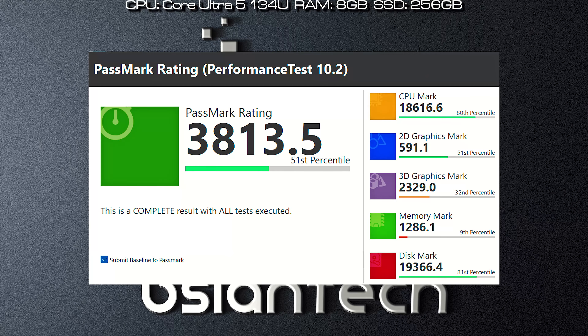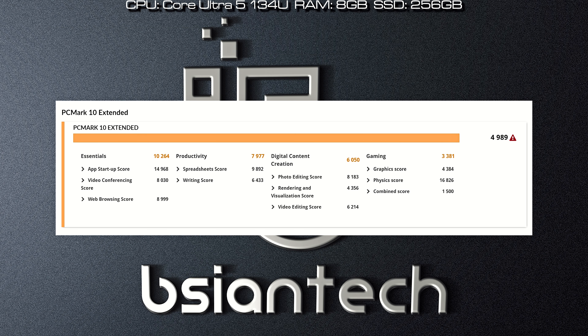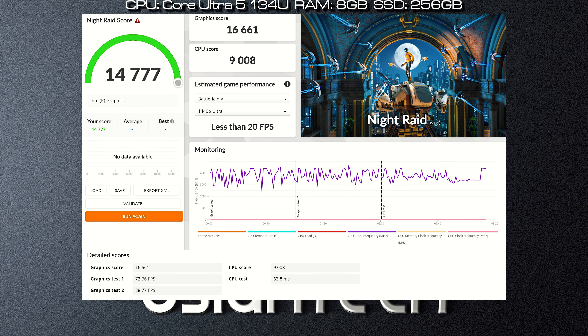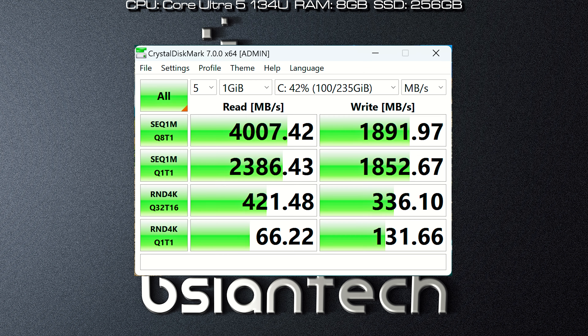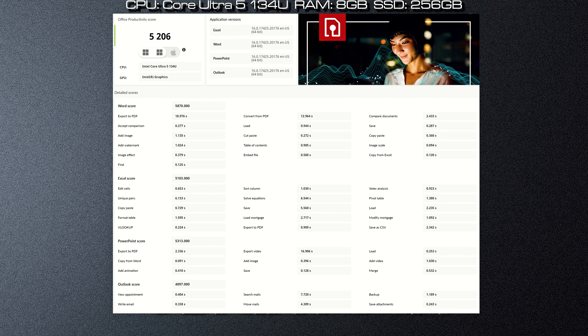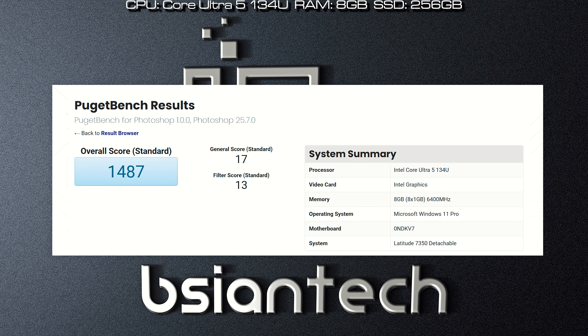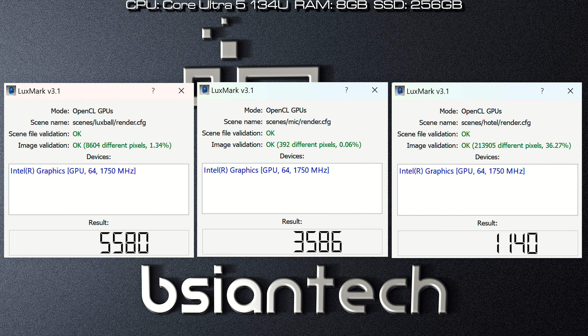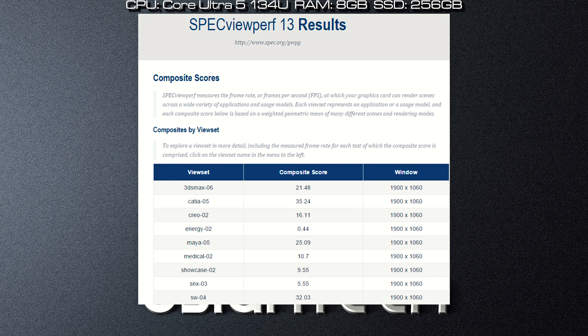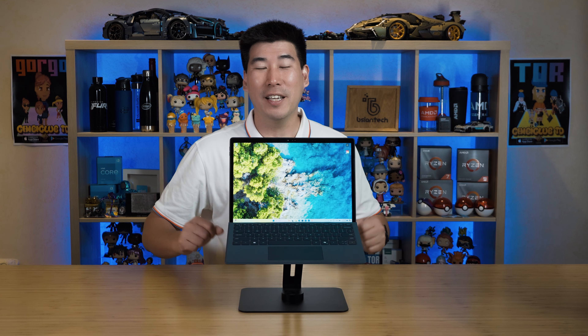Here are the benchmark results for the Latitude 7350 Detachable, covering Passmark, Cinebench R23, PC Mark, 3DMark, CrossMark, CrystalDiskMark, Geekbench 5, Geekbench 6, Geekbench ML, PC Mark Office, PC Mark NPU, PC Mark Video Edit, Photoshop, LuxMark, VRMark, and SPECviewperf 2013 and 2020.